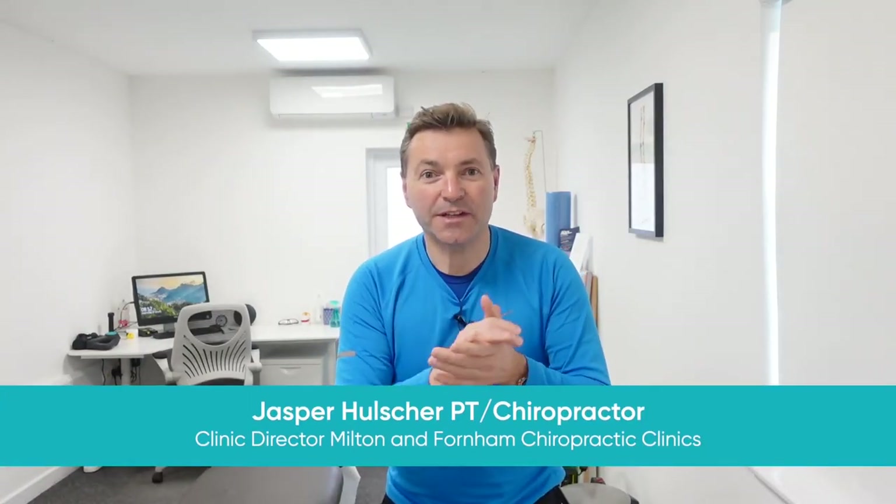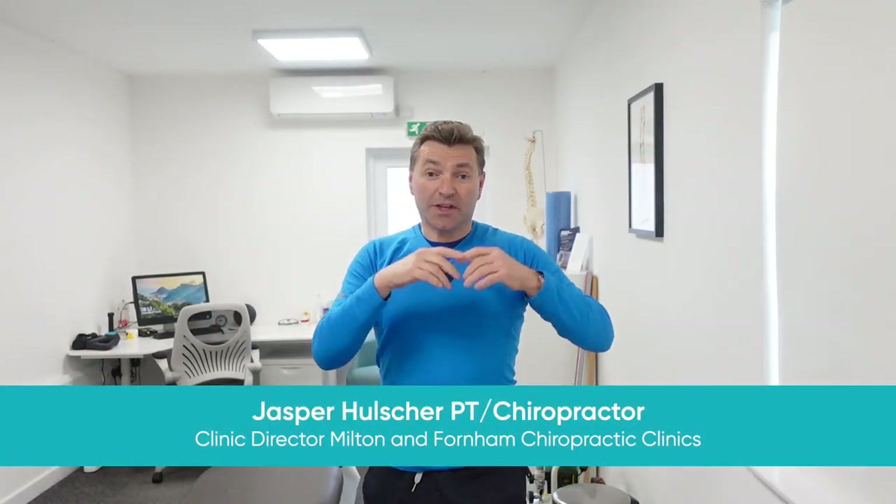When you're experiencing back pain, there's two things that you want. Firstly, you want to have some stretches which will help you with the pain right now. And secondly, you want to do some exercises which will help to prevent the back pain coming back in the future. That's exactly what I'm going to give you in this video.